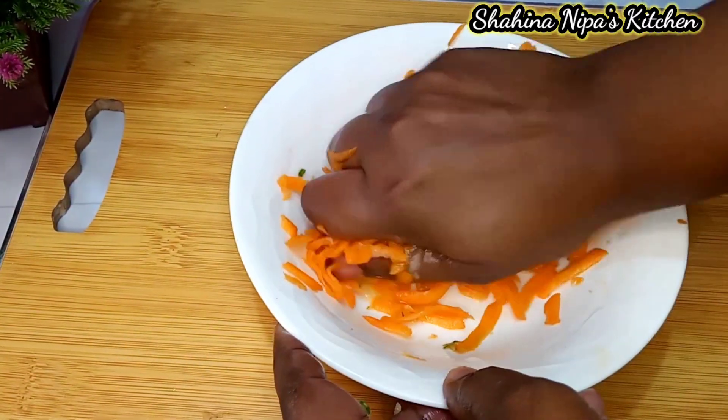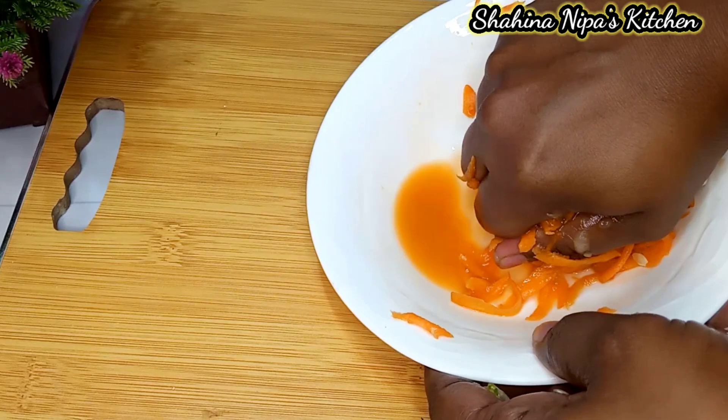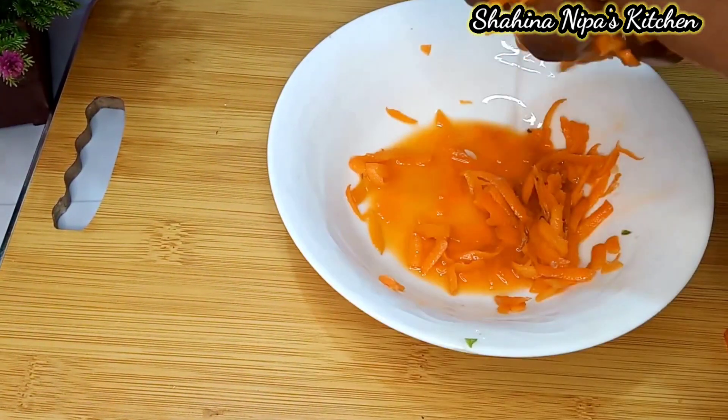If you like this video, subscribe and press the bell icon. I will give you this recipe.